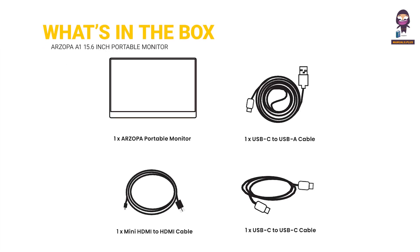What's in the box? Our Zopa Portable Monitor, USB-C to USB-A cable, Mini HDMI to HDMI cable, and USB-C to USB-C cable.